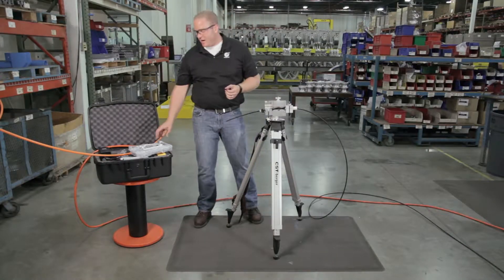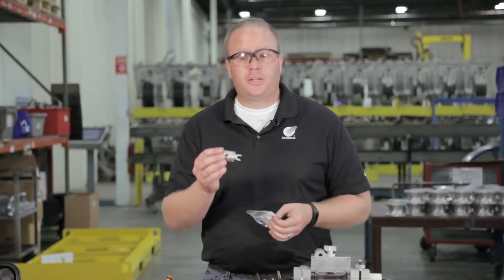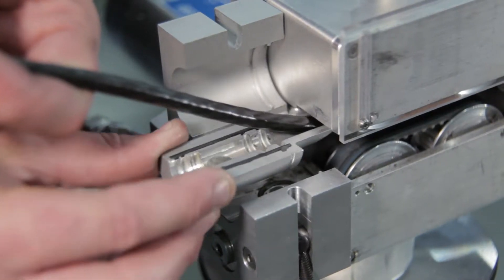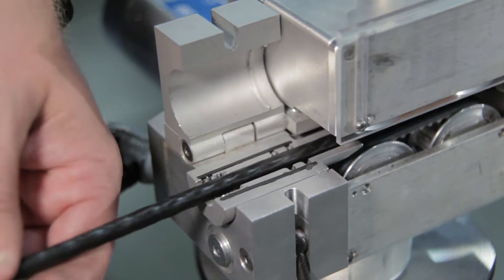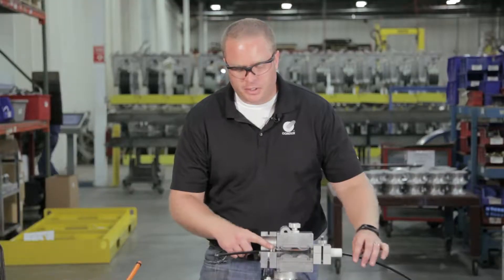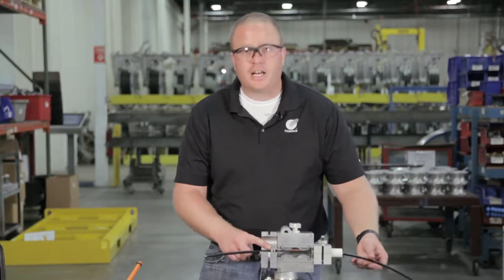Next I'm going to take the duct pack and take the bottom half that has the air inlet and insert that into the air block. We'll make sure we line it up properly in there with the grooves. Then we'll take our cable with our cable seals and position them inside of the duct pack.